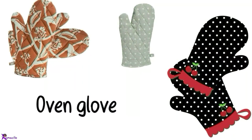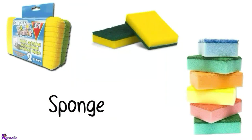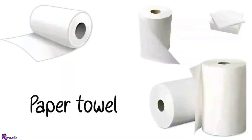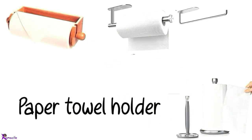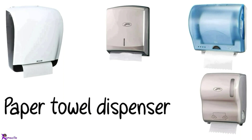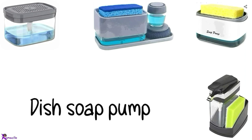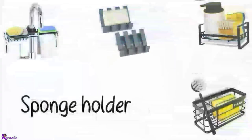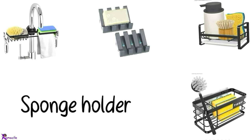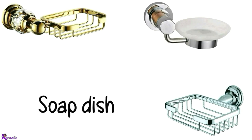Oven glove. Napkin. Sponge. Paper towel, Paper towel holder. Paper towel dispenser. Dish soap dispenser, Dish soap pump. Sponge holder. Soap holder. Soap dish.